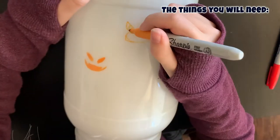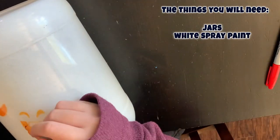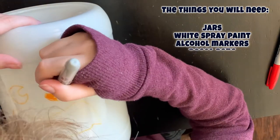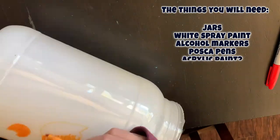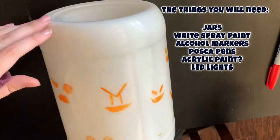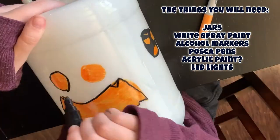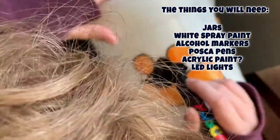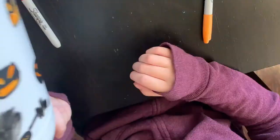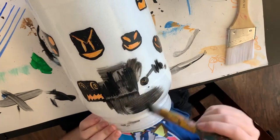The things you will need: jars, white spray paint for the inside of the jars — you just mist it in there — alcohol markers for the color, Posca pens for the outlines. We used some acrylic paint for the bigger black areas to cover it quicker. And then you need some LED lights — we've got some LED flicker candles and red lights.